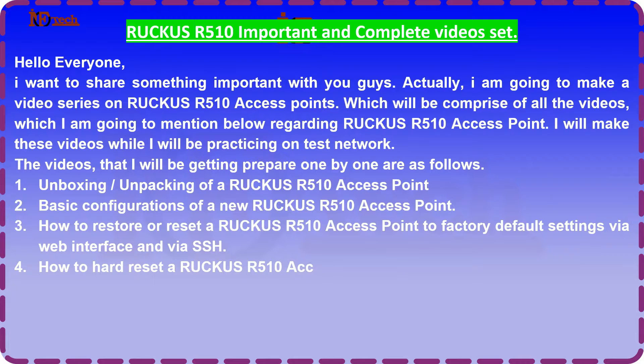4. How to hard reset a Ruku's R510 access point to factory default settings.